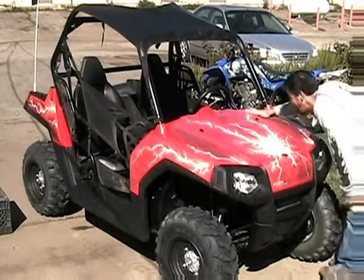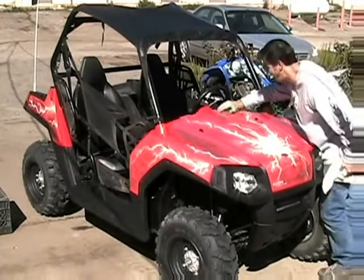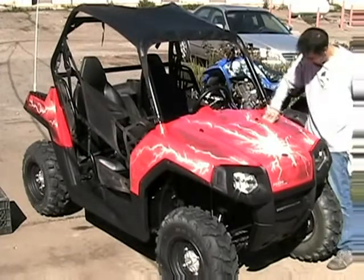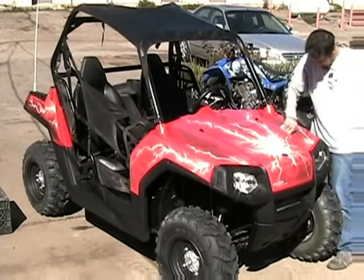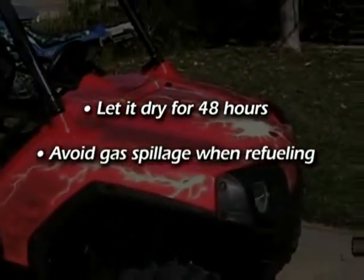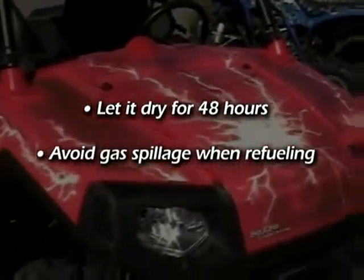When you're done, go back and check for kinks or bubbles that may have reappeared. If you can't rub the bubbles out, you can use a sewing needle to remove them. Make sure you let it dry on its own for 48 hours. Avoid gas spillage when refueling, because it will seep under the graphics and dissolve the adhesive.